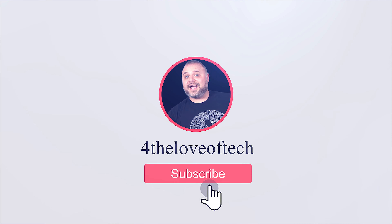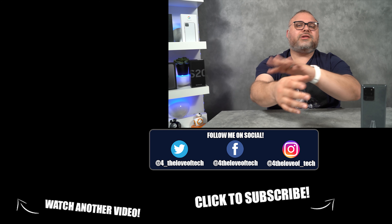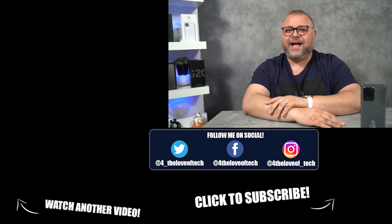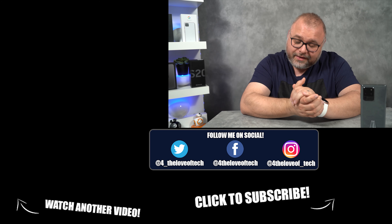Thank you guys for checking out the video. If you like what you heard and want to see more content like this, please consider hitting that subscribe button and don't forget the notification bell. If you want to pay me the ultimate creator compliment, share my content with your friends and family on social media. Till next time, for the Love of Tech — namaste, we'll see you next time.